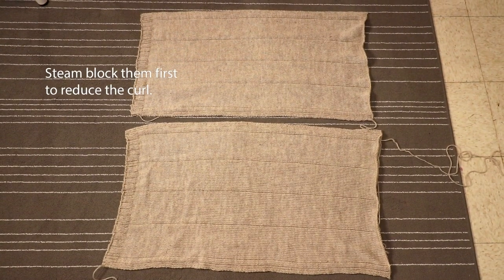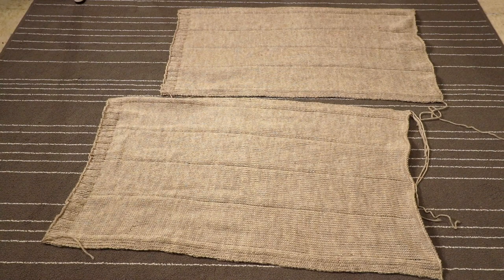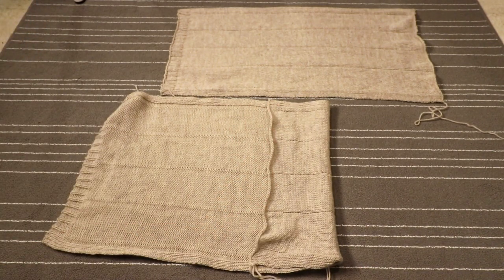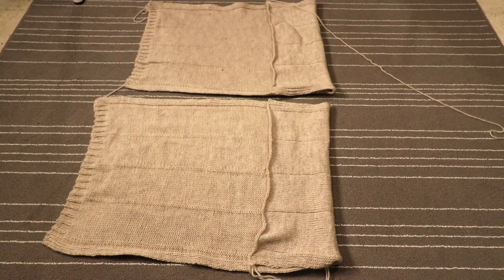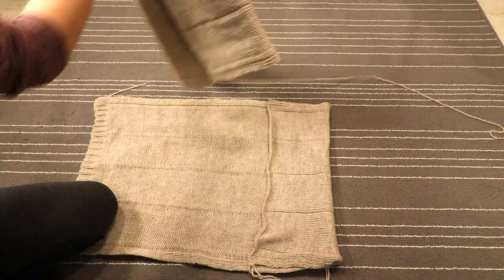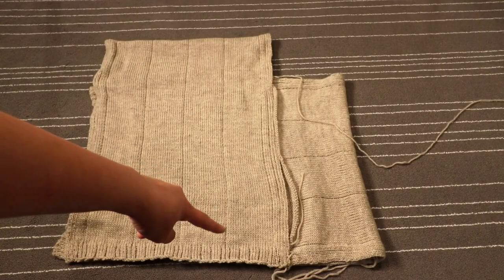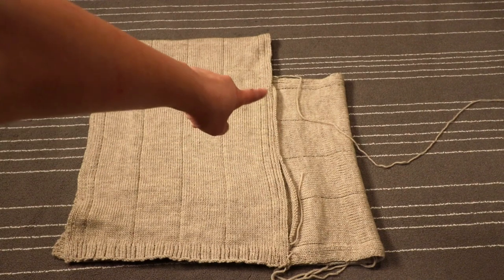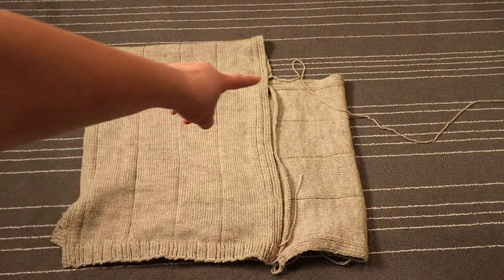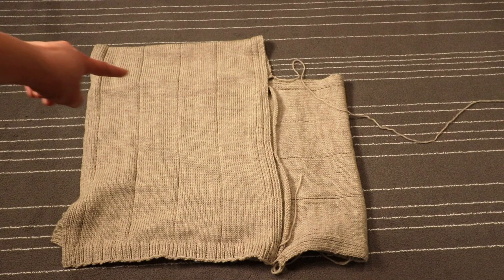Now we just need two identical rectangle pieces and we will assemble them into a poncho. First, take the end that doesn't have the ribbing and fold it to the center of the piece. Do the same on the other piece. Now overlay one piece on top of another at a 90-degree angle. The finished ribbing is on the edge and the unfinished one is the side that's going to be sewn together with the other piece, and it's the same on the other side. All we need is to sew up this edge and the same one on the other side — sew up those two and we are done.